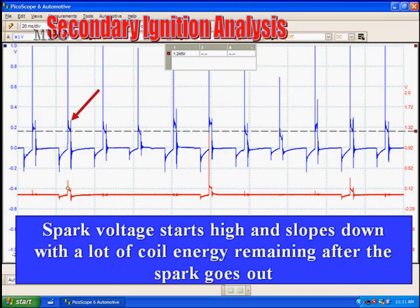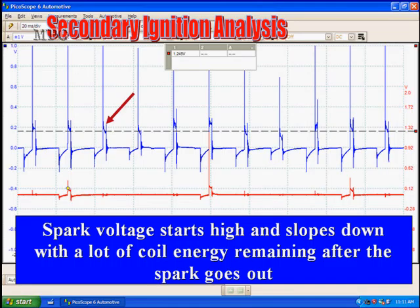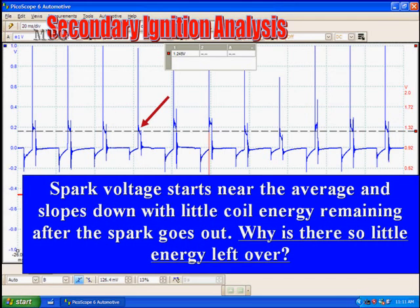Number one is on wasted spark and starts high — that tells you something about spark plug wires. When it starts high you've got a problem, and there's a lot of energy remaining. The longer downward spike confirms the amount of energy after the spark goes out. This could be a lean mixture with a bad wire. Here, the voltage starts slightly higher, drops to normal, then slopes downward — which we said tends to indicate bad wires — and there's a lot of energy remaining. This cylinder is on the compression stroke and firing mixture, meaning we do in fact have a lean condition with a possible bad wire.